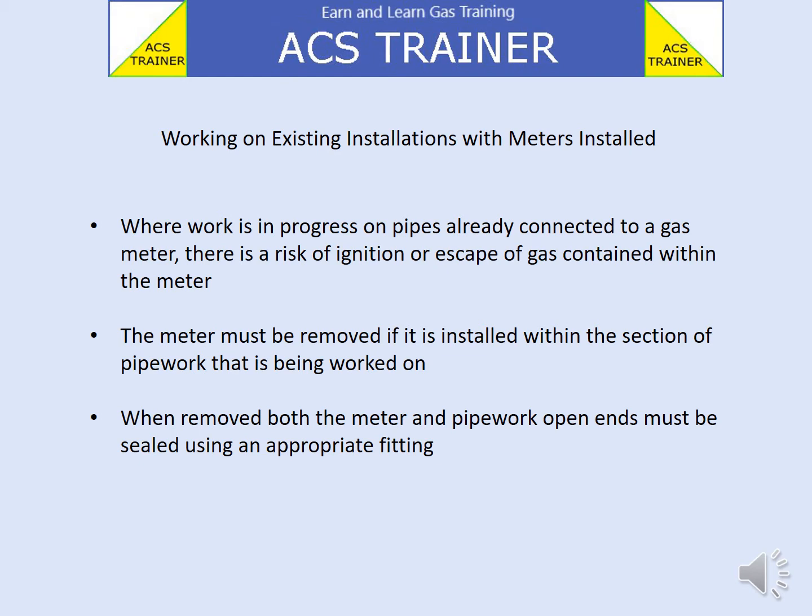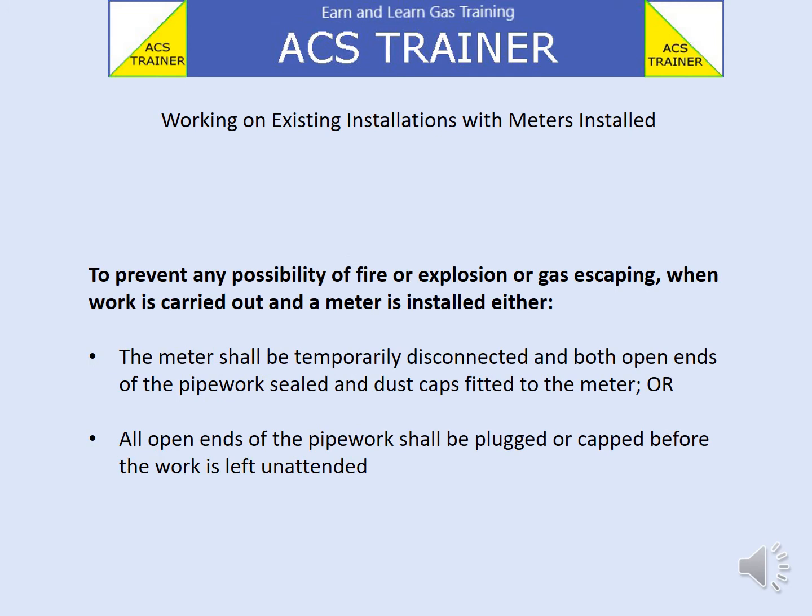When removed, both the meter and pipework open ends must be sealed using an appropriate fitting to prevent any possibility of fire, explosion, or gas escaping.